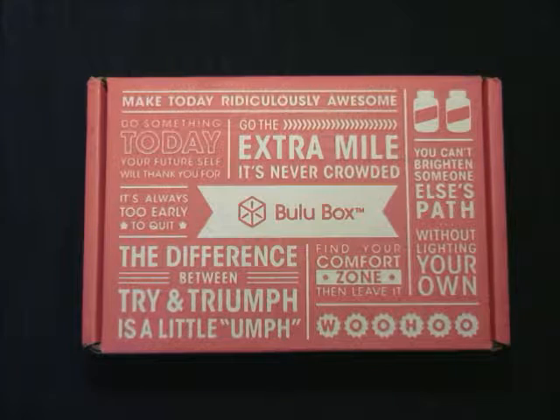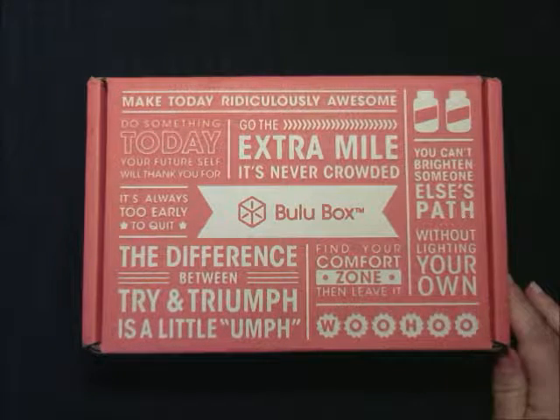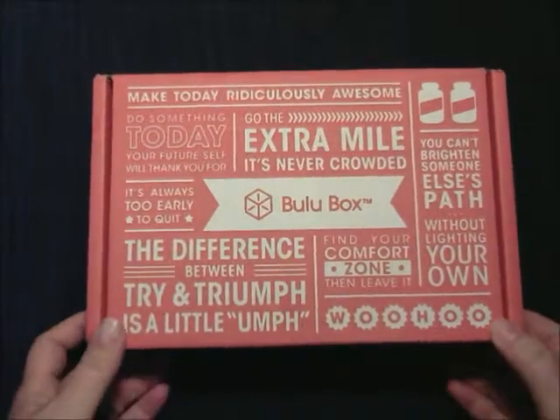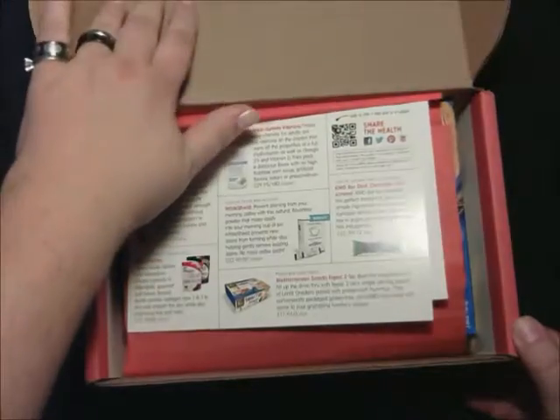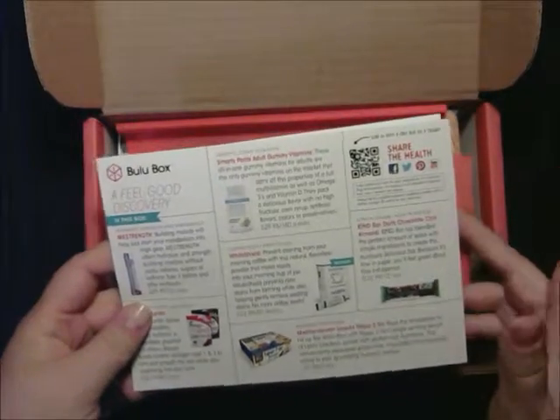This box is a nutrition and weight loss discovery box designed to help you feel your best. Each month, you'll get a customized box filled with a new mix of four to five premium samples. Also, right now, if you order Bulu box with any $10 Bulu box purchase, you get a year's subscription to Women's Health. This was given to me to review — I'm now one of their brand ambassadors, which I think is really cool.